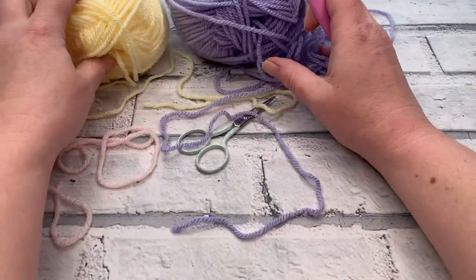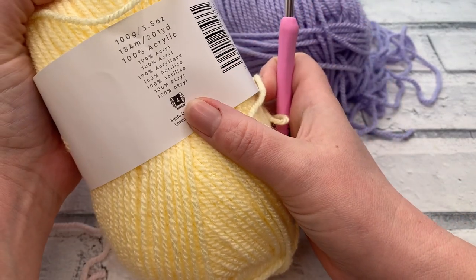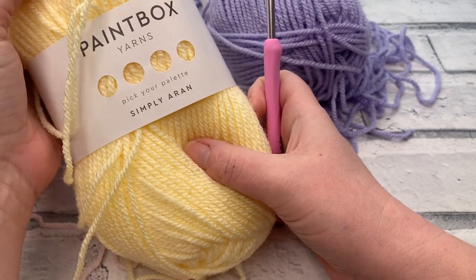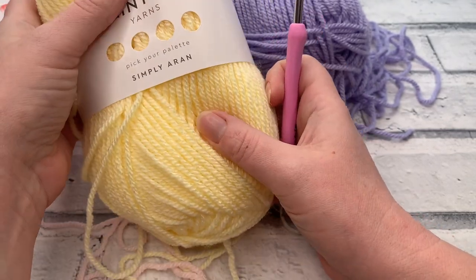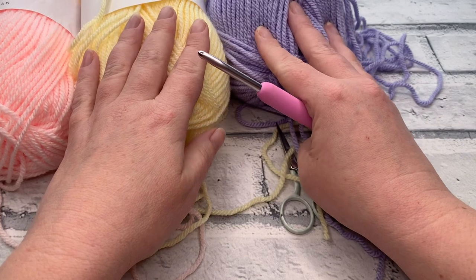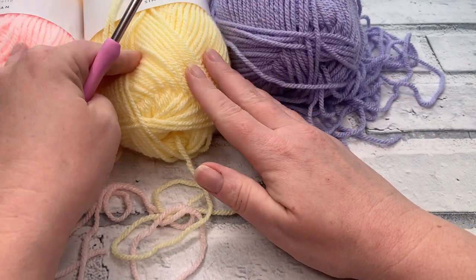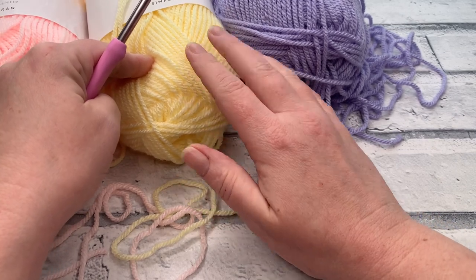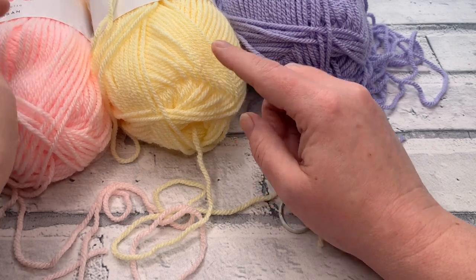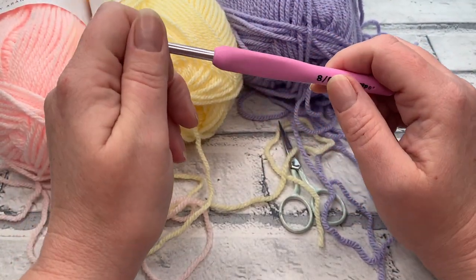I'm going to be using three different colours, all an Aran weight yarn — size 4 or a worsted weight yarn. I'm using my favourite, which is Paintbox Yarns Simply Aran. It's great if you're on a budget and it works out really well. The three colours I have are colour A: Pale Lilac, shade number 245; Banana Cream, shade number 220; and Ballet Pink, shade number 252. I think they look really great together and really capture those springtime colours.